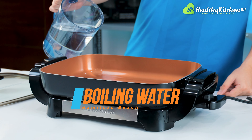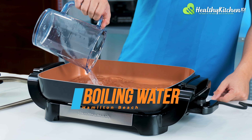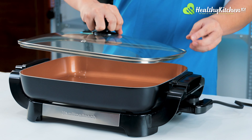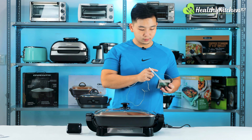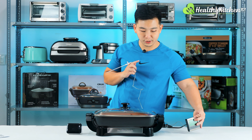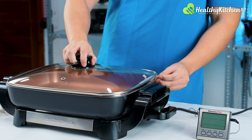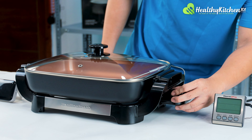Now let's give this skillet a test for its heating time by boiling one liter of water. The water goes up to about a quarter of the way, so plenty of space left. I'll place the lid, set my timer, and use a thermometer so I know when the water has reached a rolling boil. I'm going to turn the temperature up to the maximum setting, which is 400 degrees F, and start the timer.